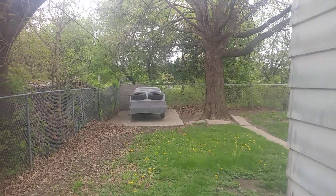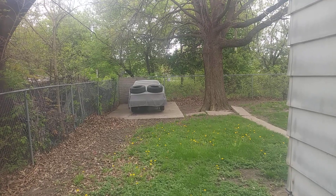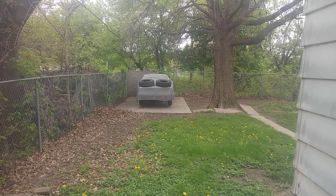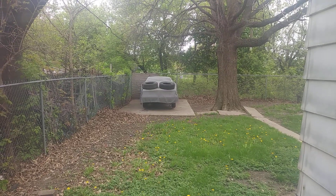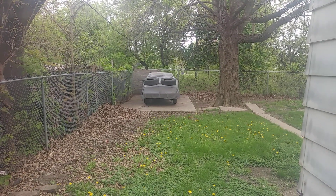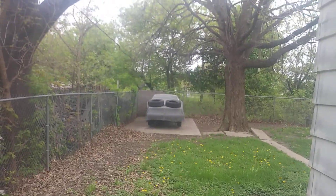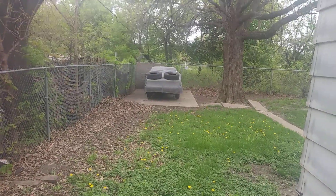There goes my baby in the back, covered up, lonely, waiting on me. When I get the funds right and in order, we'll get back to it. As long as I got the car, I can always get back to it. I'm always part of the family now, so he ain't going nowhere.